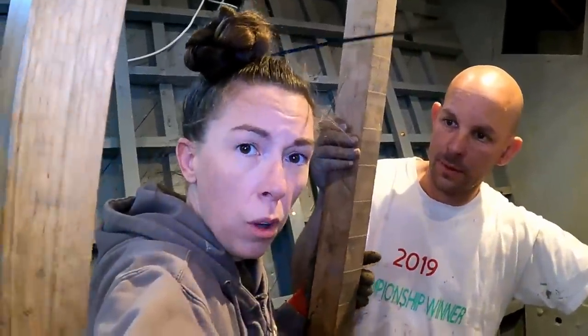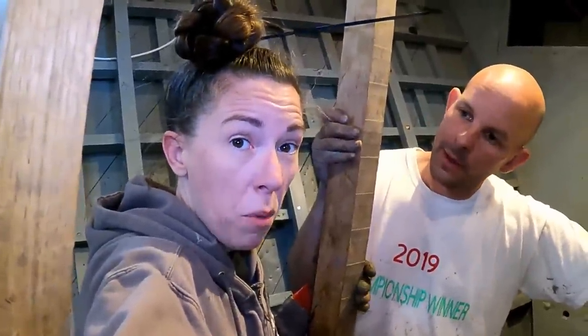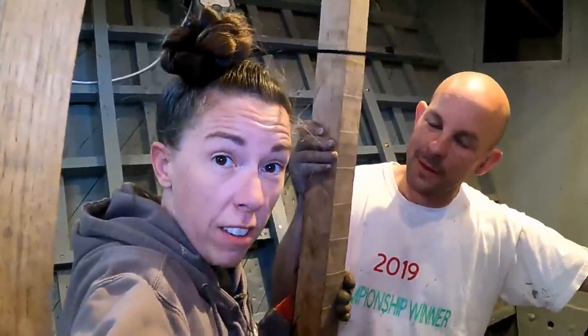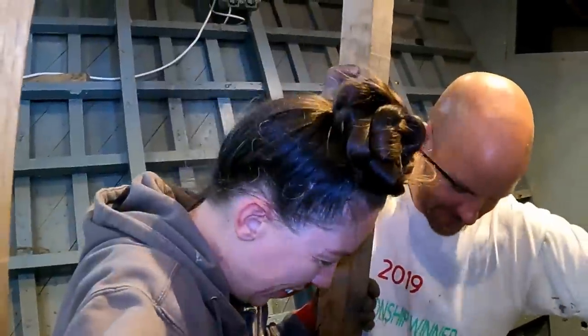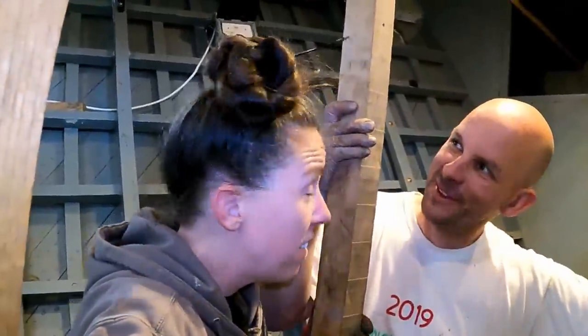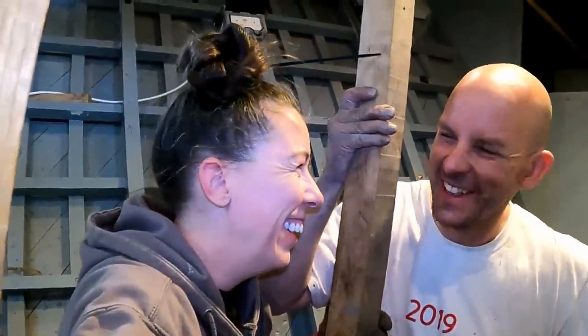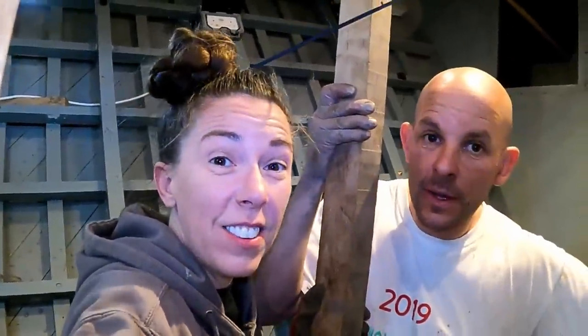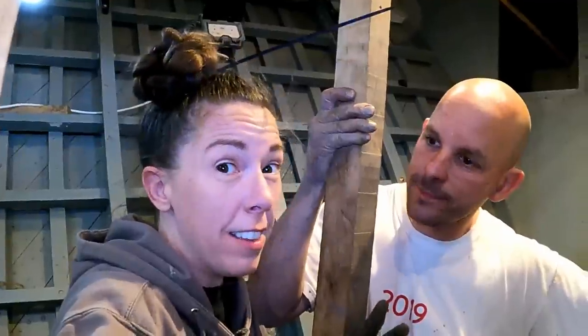So that was a good day. We got the floors in, we also copper nailed the floors in which we didn't show you - we got bored with the camera for a bit. The tar is in. I've actually got a cable tie holding my hair up so it didn't go in the tar. Thank you so much for watching - please hit the like and subscribe button.